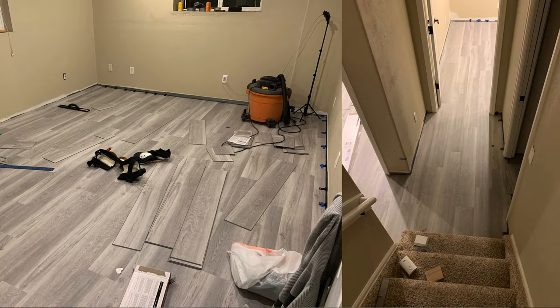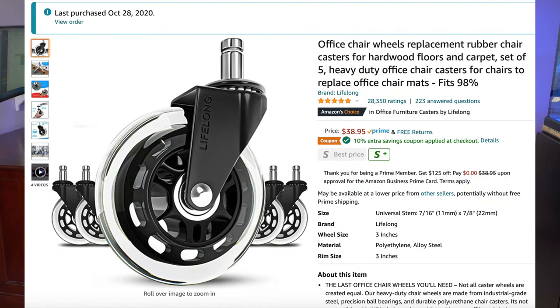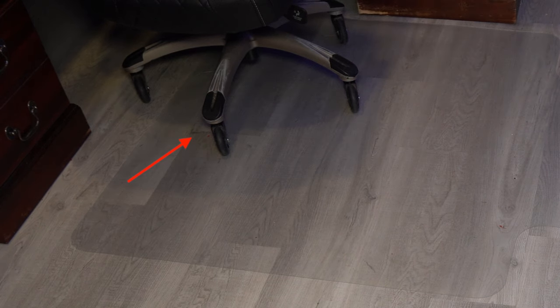Then I moved my office into the basement where I had vinyl plank flooring. Over time, on the seams of the vinyl plank, those plastic wheels started to rough it up. So I did some research and found these roller-blade style wheels, which I highly recommend if you're on a hard floor like tile, hardwood, or luxury vinyl plank. These wheels are amazing — you don't even really need a mat and you can roll around nice and smoothly.